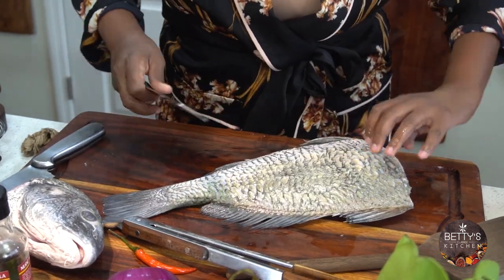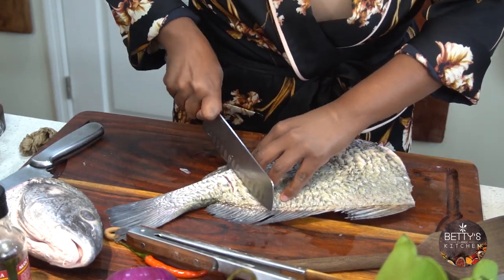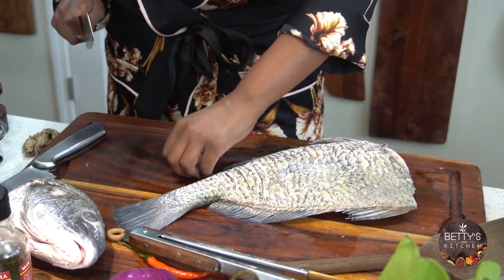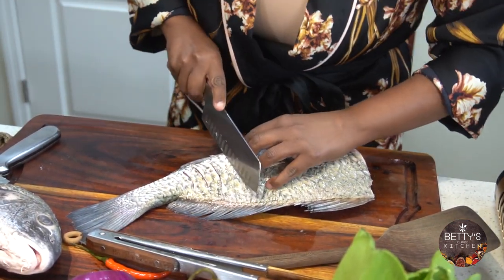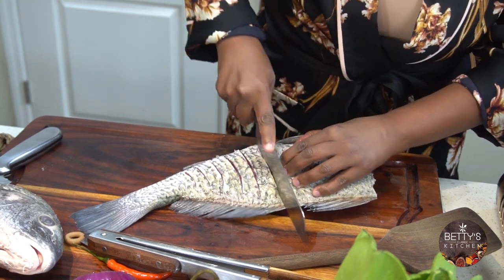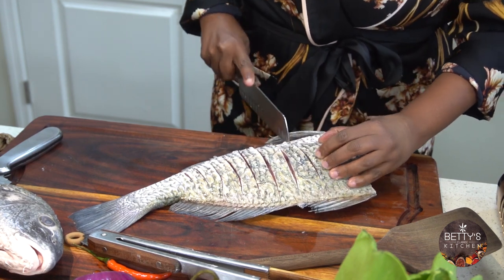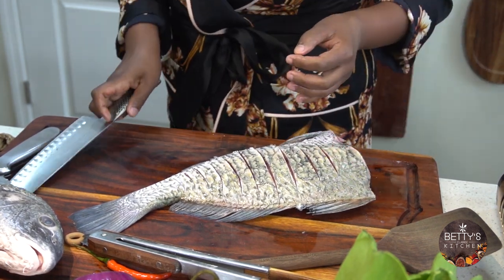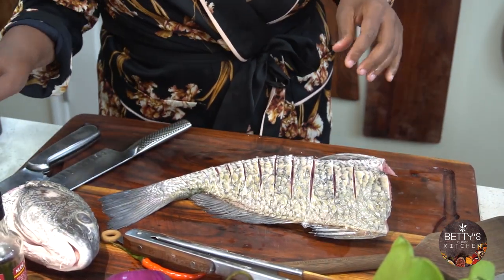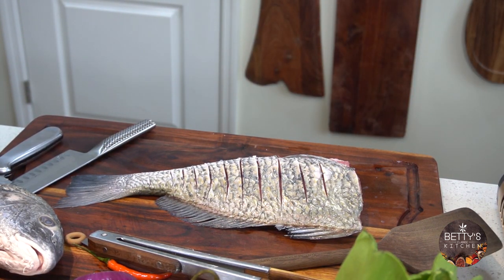I'm going to do this side too. The fish is already dry — I dried it so you don't get a lot of splash — but I'm going to go ahead and dry it more.